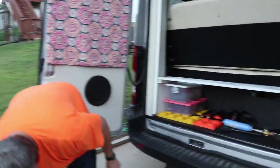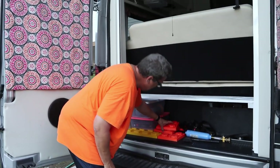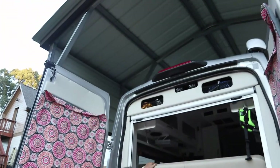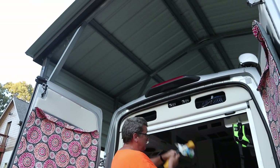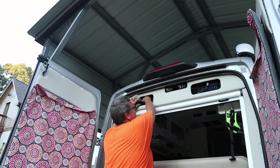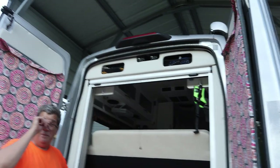That's the back setup. Basically that gives me this much storage space — I can put my lawn chairs back there and a few other things. I keep my dog bones up here for the electrical system. I just picked up a 15 amp to 30 amp adapter — it's pretty nice. I've also got my shower hose up there. So that's basically my setup for the back of the van.